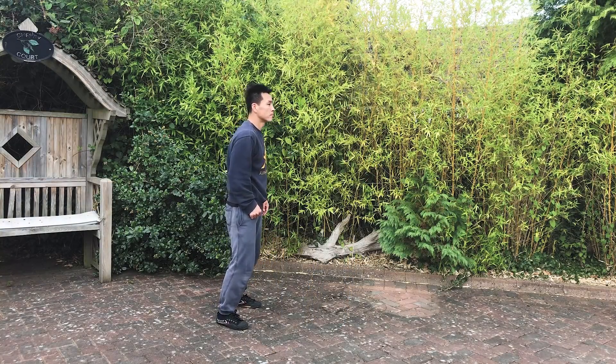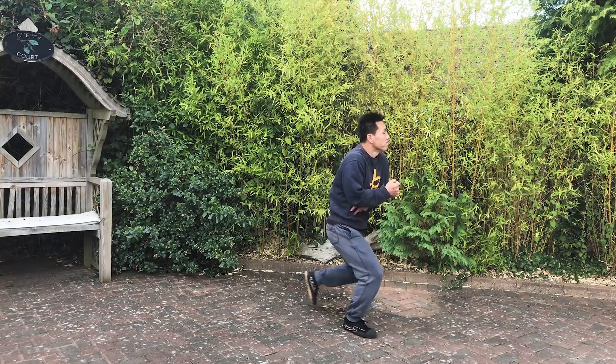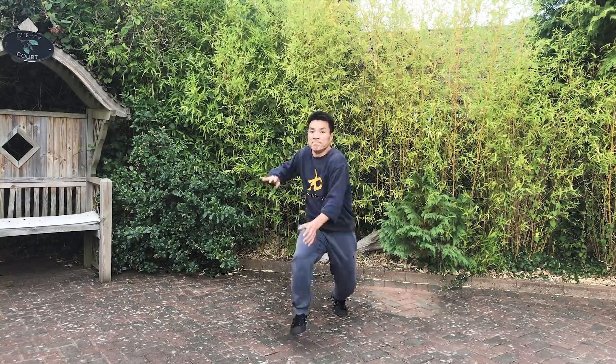Hello everyone, welcome to Kung Fu Live tutorial. Today I'm going to show you how we're going to train the up-cut punch in Kung Fu. So before we practice the up-cut, let's understand a little bit more why we do the up-cut.